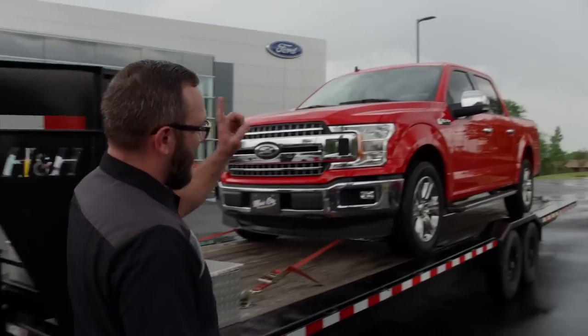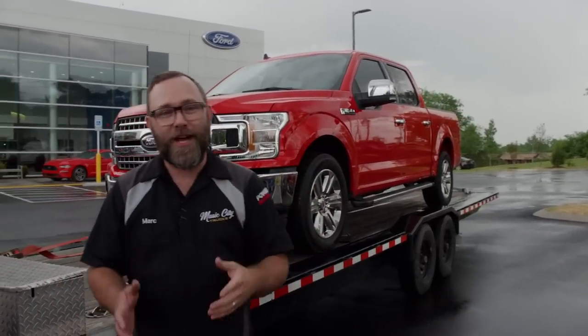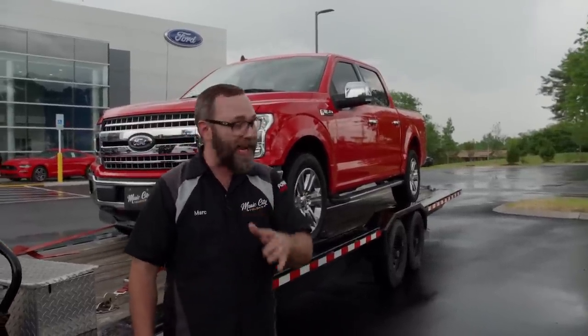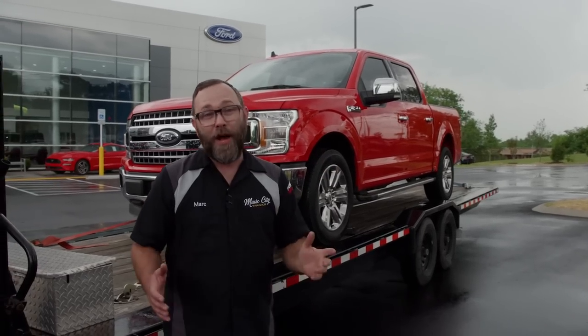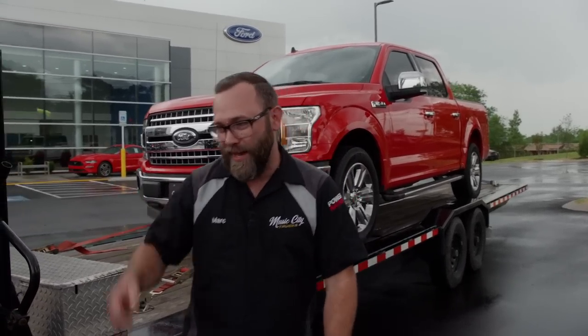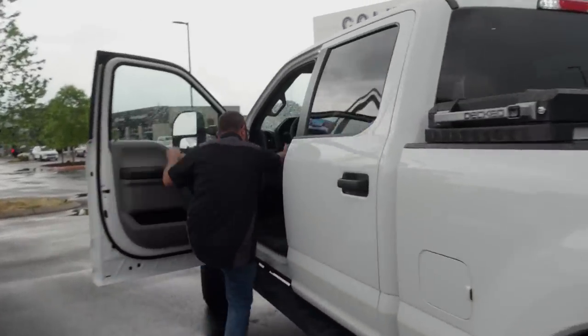I made it down here to Ford of Columbia in Columbia, Tennessee, because they found our new truck for us. Well, it's not a new truck, but it is new to us. We needed some specific options on this thing — without getting into any details, we'll dig into that later. But we do have some huge plans for it. For now, I need to get back to the shop. Besides, I actually kind of enjoy driving this truck now. Woo!